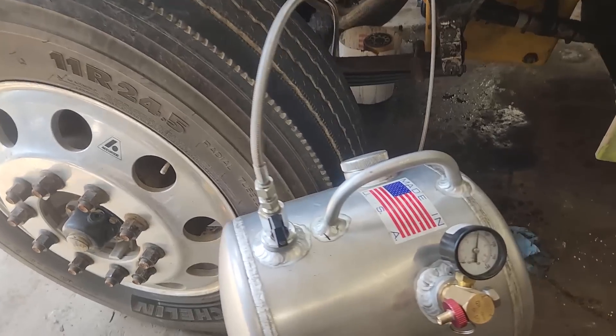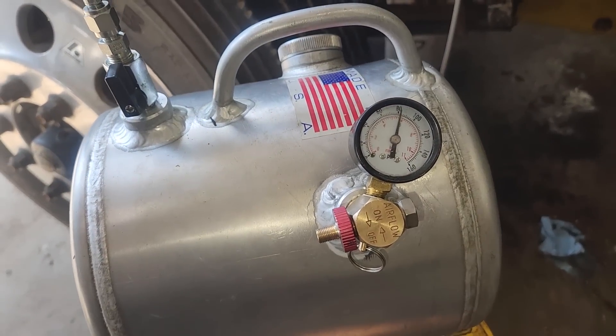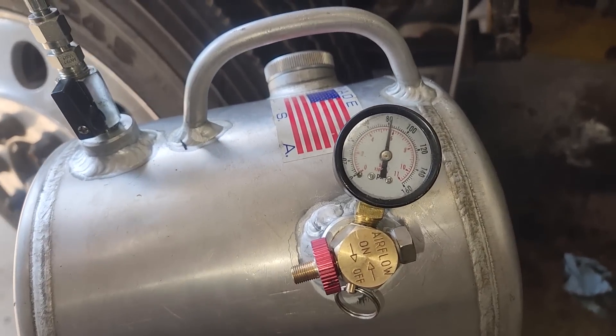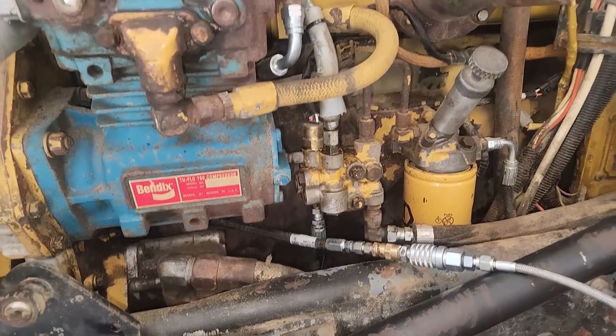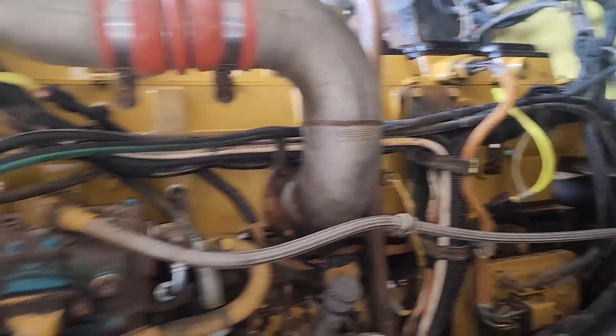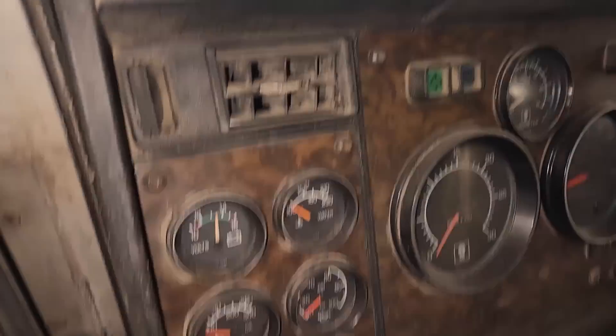People have asked me, do you pressure prime your engines? Yes, I do. I've got a whole video on how to do this and my tank setup. But basically, I usually go to the oil supply line to the air compressor and push new oil back into the engine.